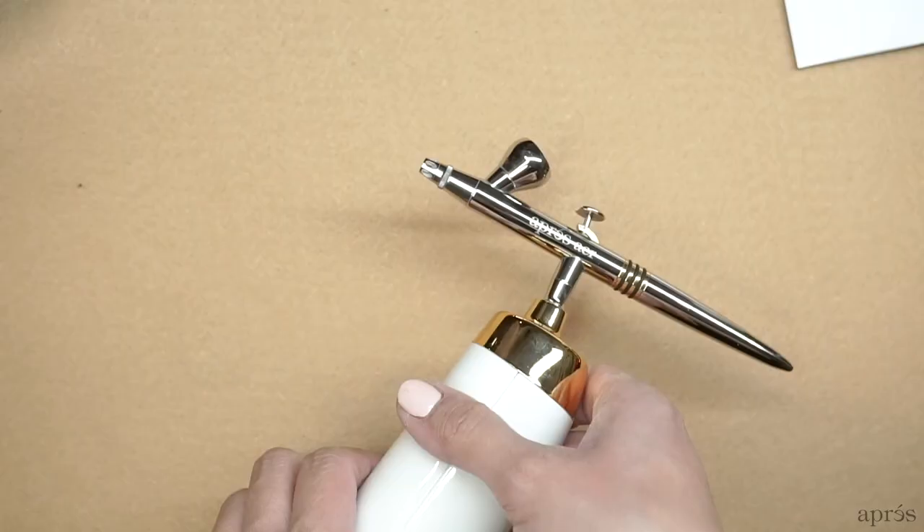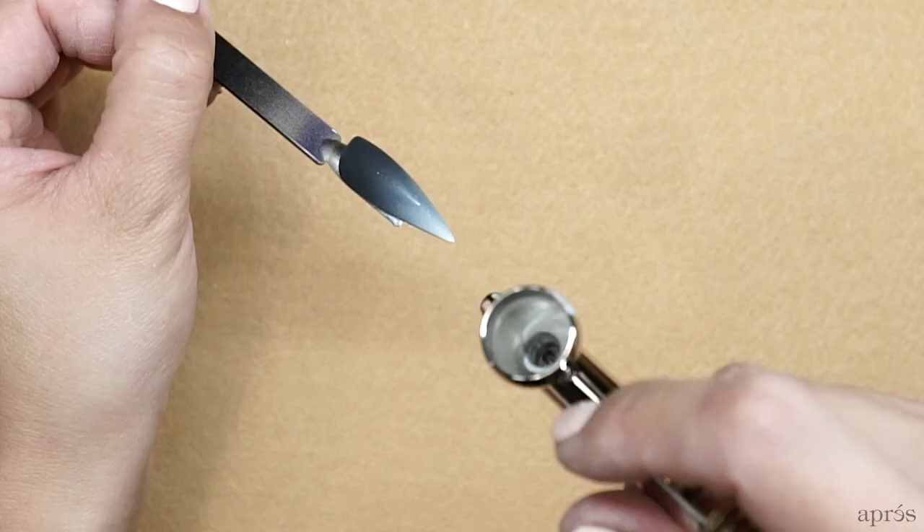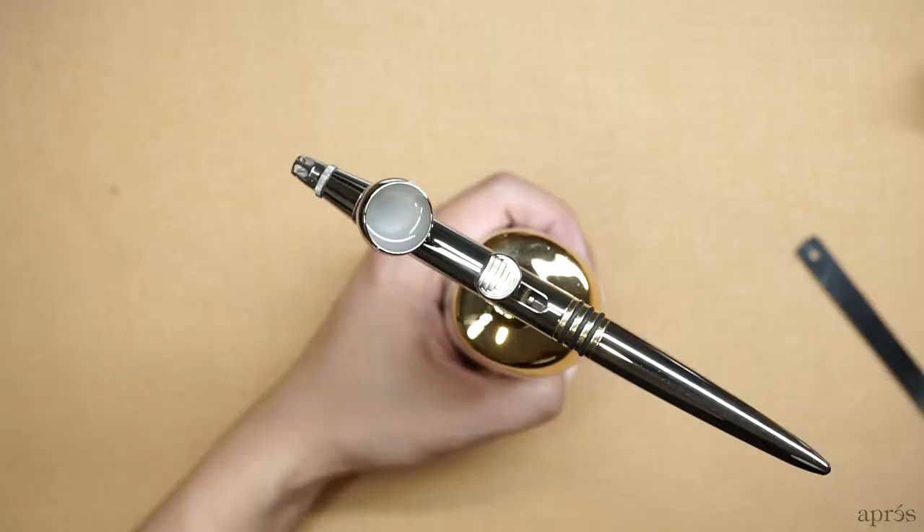Aubrey Nail's Aerogel system was designed to fix all of those issues. There are some designs and certain effects that you just can't achieve with just gel polish, and nothing beats a well-done airbrush design. We set out to create a system that was easy to use, easy to clean, and would enable you as a nail technician to add an upcharge service on your menu that would help generate more income while not taking up too much time.